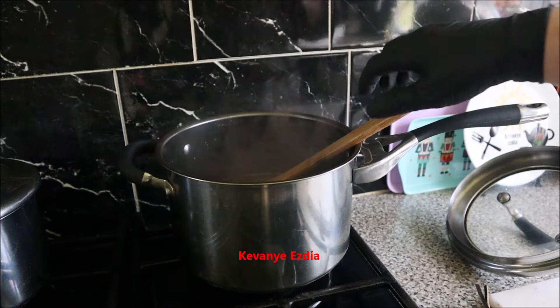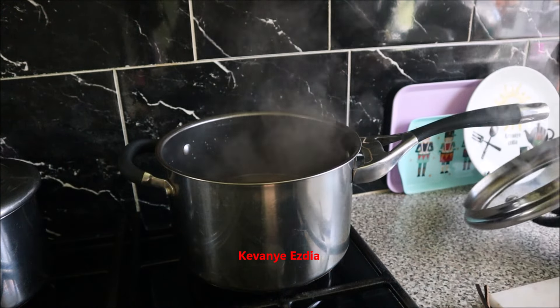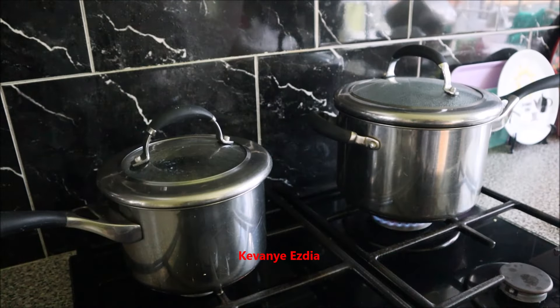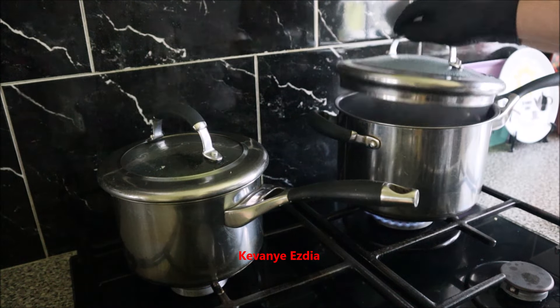To the other side. There is a lot of water. I am going to add a little bit of water. Now I have a little bit of water.